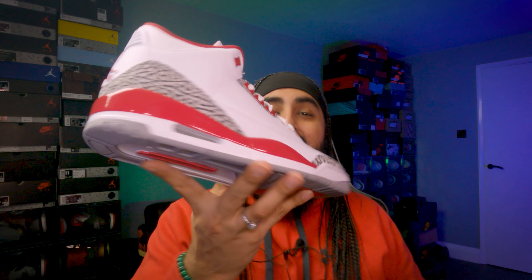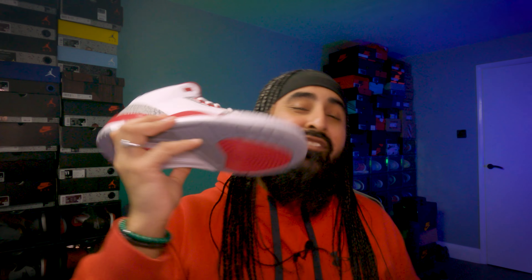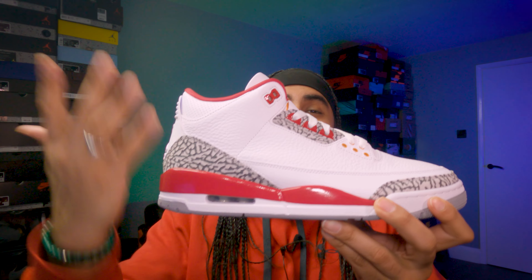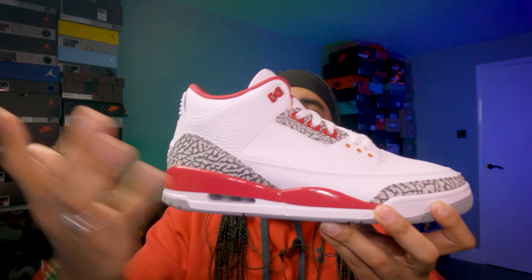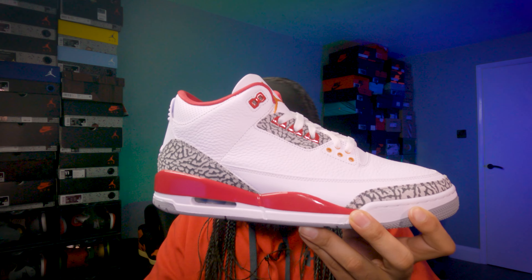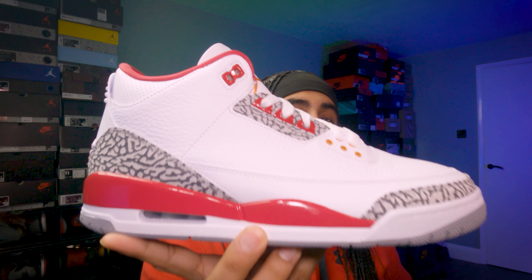I love these Cardinal 3s, and I can say wholeheartedly — if I had a Hall of Fame 3, this is very close to that. I'm definitely still picking this up even with the Fire Red 3s coming later this year. There's something about a white upper with any color variation on that midsole that looks absolutely gorgeous — UNC 3s, black cement 3s, fire red 3s, cardinal 3s, Hall of Fame 3s. Every single colorway with that white upper looks absolutely gorgeous.